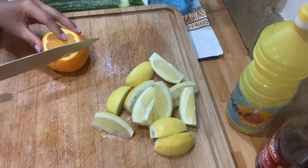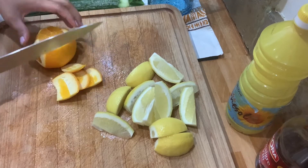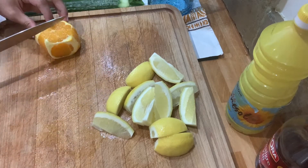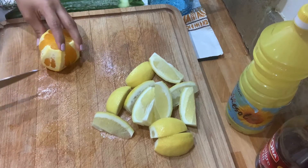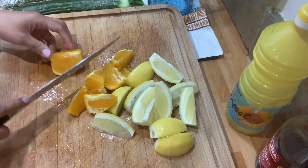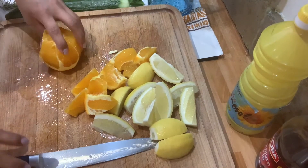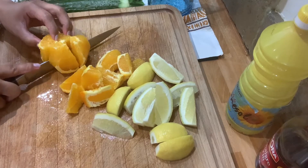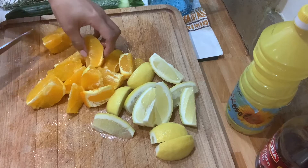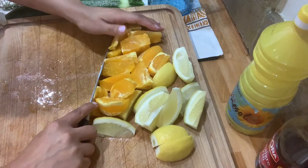For the orange, I'm going to remove the skin. Let's cut it this way. Put it on the side.